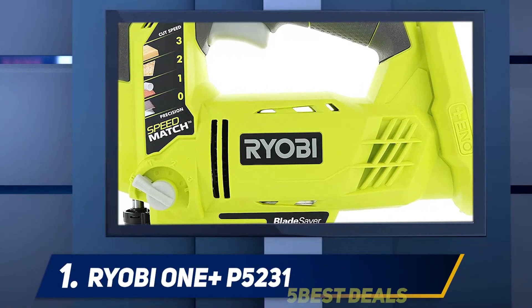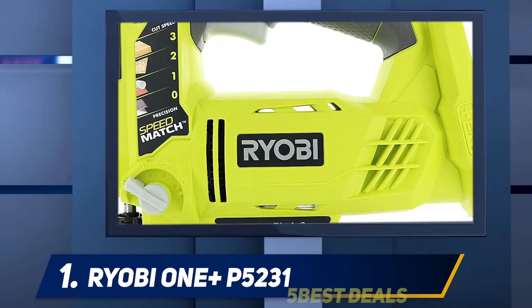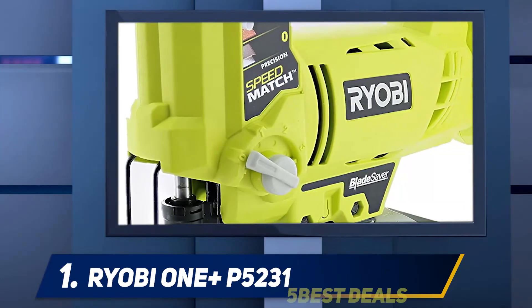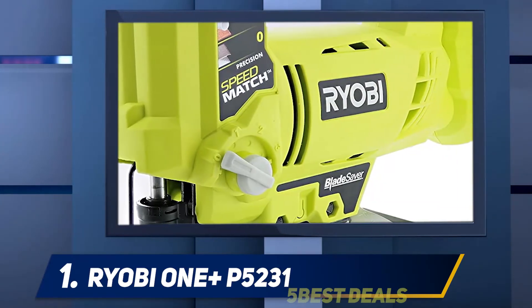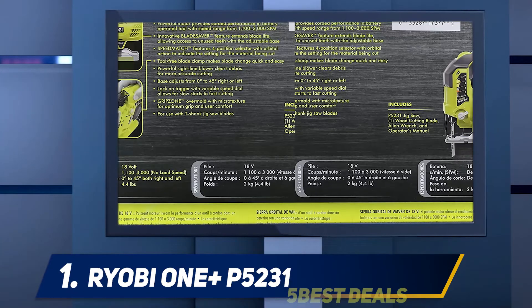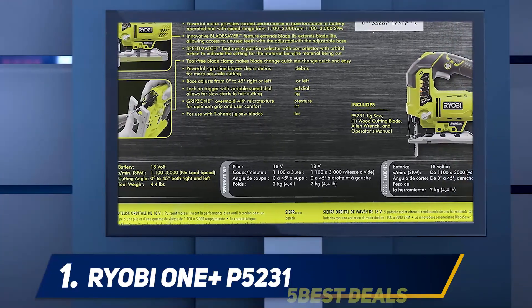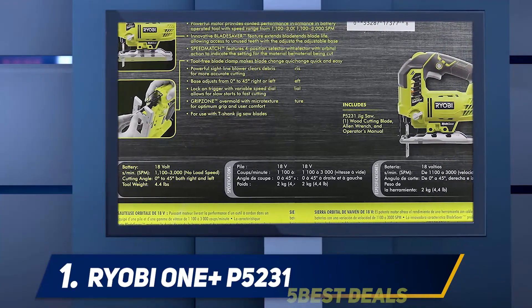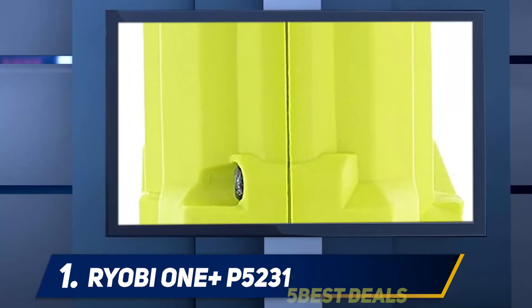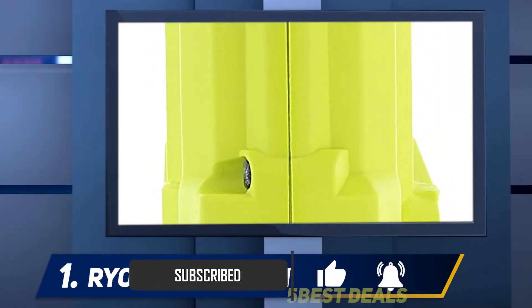And at number one, the Ryobi ONE+ P5231. This Ryobi cordless circular saw is free and safe to use. The four types of orbital settings make the saw easy to handle. The higher settings make cutting work easy and manageable, enhancing the speed of cutting to the maximum and making precise straight cuts on a board.